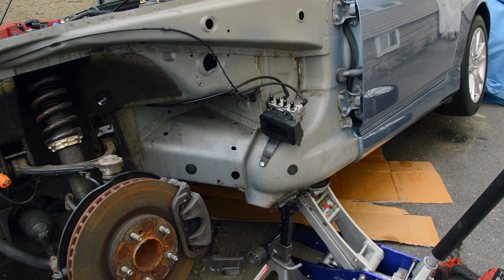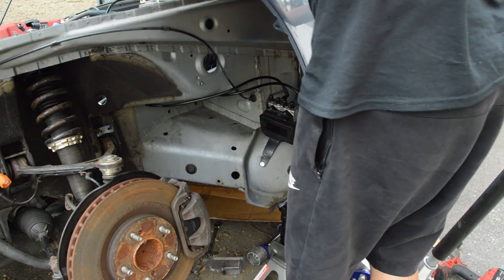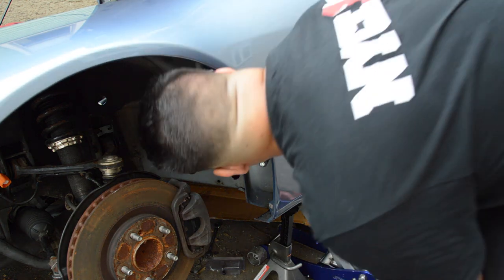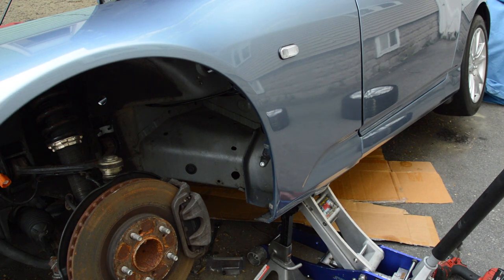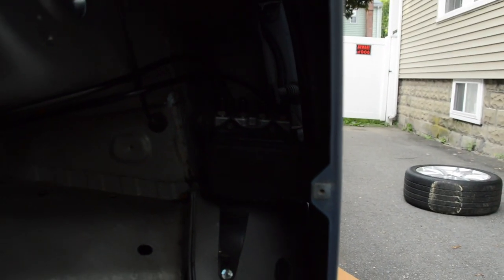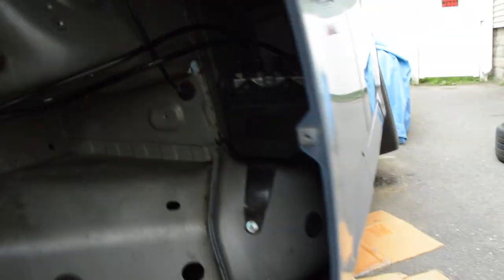Alright, we got the ABS unit mounted up fully. Going to check fender clearance — hopefully it clears. Let's throw it on and take a look. Alright, it looks like we're in the clear; probably have to bend it back a little bit just to be sure, but we've got some space in there and it should be good enough. Let's get the next hole drilled and the next bulkhead fitting in, and then we can run all the lines. Underneath we'll do the rears.